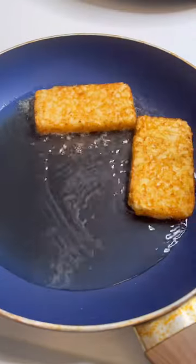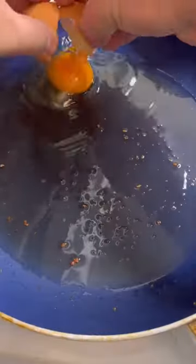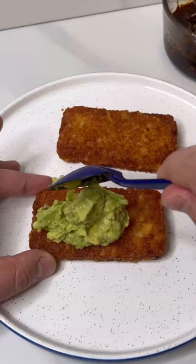Avocado toast but with hash browns — let's make it. Just look at how perfect that egg yolk came out. Starting with frozen hash browns, pan frying them in a skillet with some oil until they're nice and crispy. In the same pan with the oil, frying up the eggs, using a spatula to put some oil on top to help them cook.